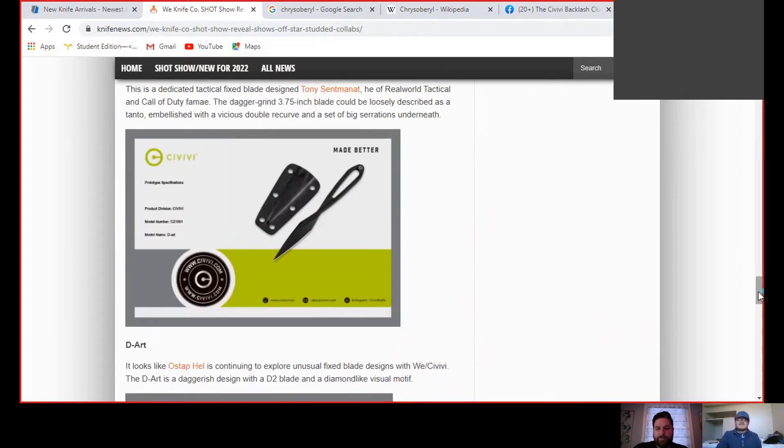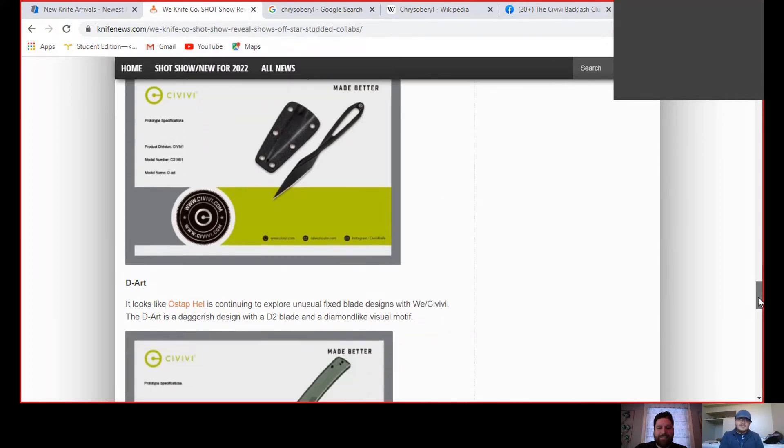On that folding fixed blade, it's nitro V. I've become kind of a hater of civilian SOVIVI nitro V - I made a whole video on the Bow and it was absolutely terrible, awful stuff. The Baby Banter I still carry around - it was okay. On the Imperium it was decent. I just don't get why they would use nitro V over their 14C or even their 10CR, which is a better steel in my opinion. It's been so hit or miss - they must have heat treat issues. My experience with the Bow really soured me.